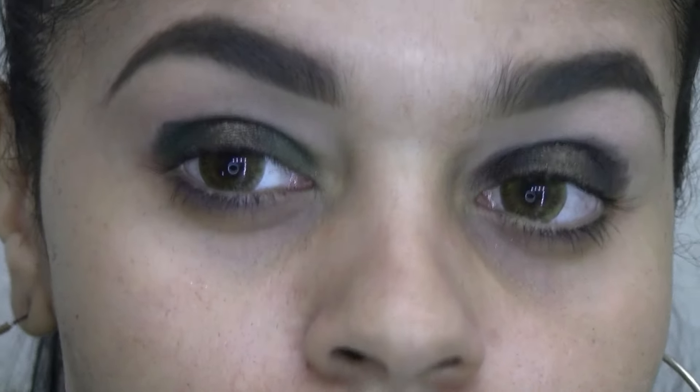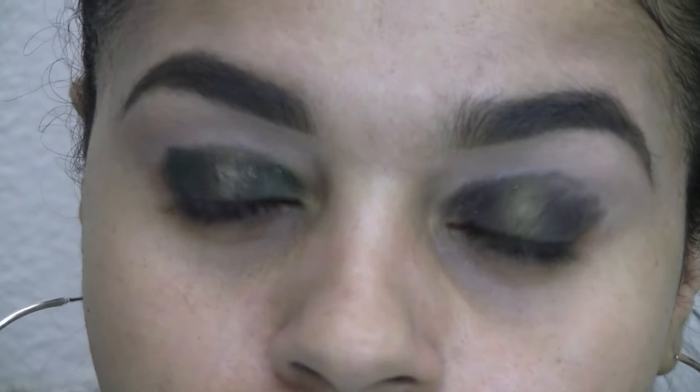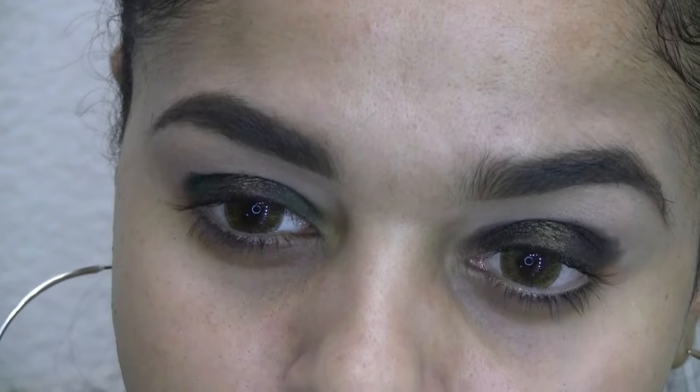This is the first time in a long time that I'm doing a tutorial without any foundation on, because I know there's going to be a ton of fallout. I found that I feel more comfortable doing my eyeshadow if I do my eyebrows first — it makes the look feel more together when my eyebrows are done.